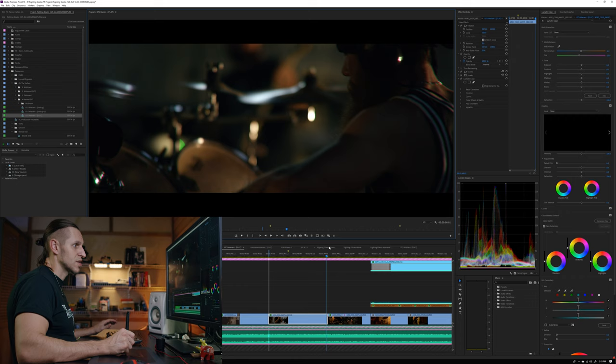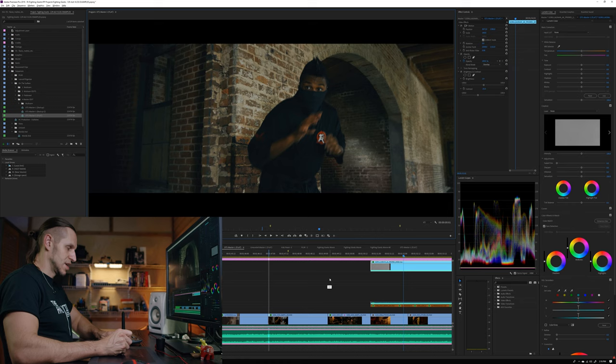I did not boost those shadows very much — I wouldn't want to start getting a lot of noise in the image. Again, you're going to have to live with this decision to have shadows. Yes, there are some spikes on the scopes, but that's just the cymbal up here. As far as the performers go, it's sitting pretty darn low — mostly around 30 IRE. That's a pretty different way to approach lighting talent, but it does produce an image.